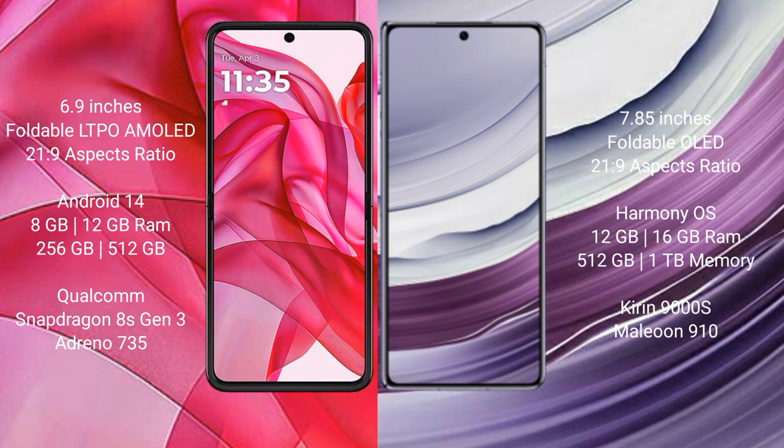Huawei Mate X5 comes with 12GB or 16GB RAM and 256GB, 512GB, or 1TB internal storage, powered by the Kirin 9000H processor with GPU 910.